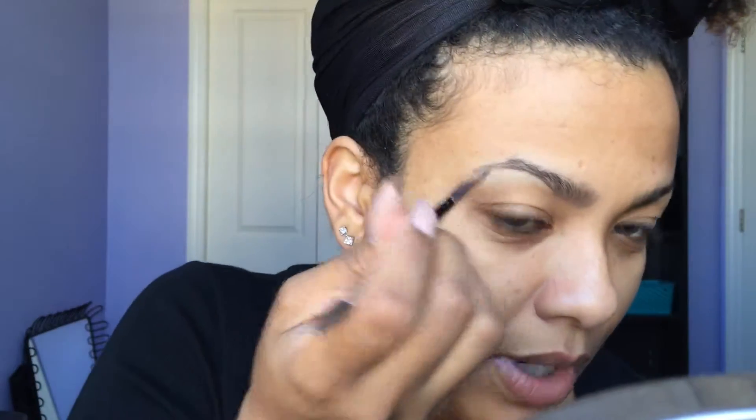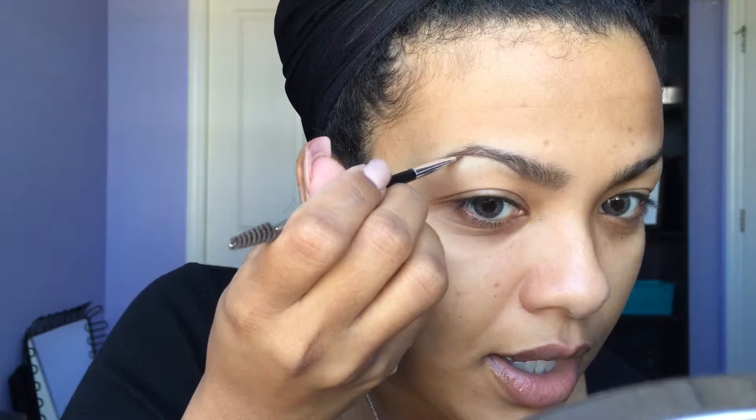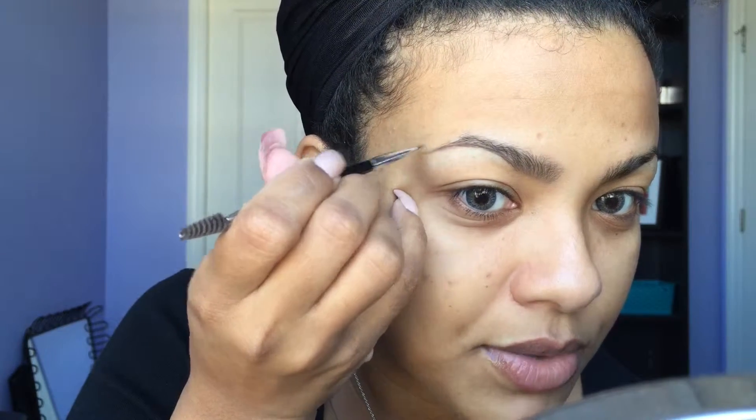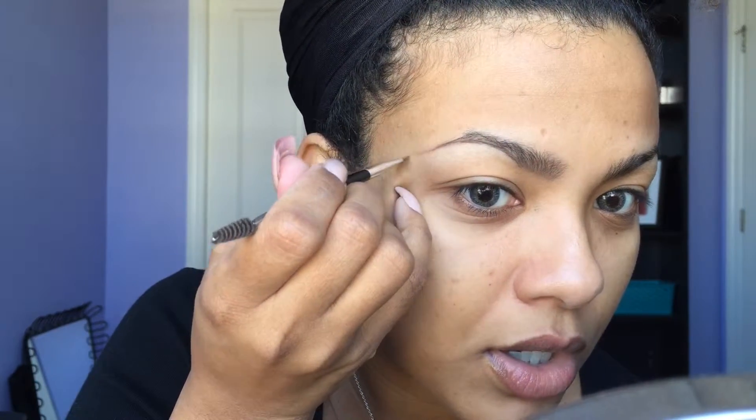I'm just going to keep following that arch along, and then once I get to the tail end this is where I like to elongate the shape of my eyebrow to fill in where I don't actually have any hairs. When I get to here, obviously I don't have any more hair, but I do like my eyebrow to extend a little bit longer, so I'm just going to give that extension. Don't worry — we are going to clean it up.